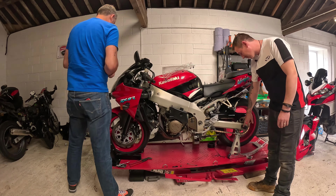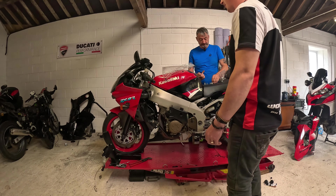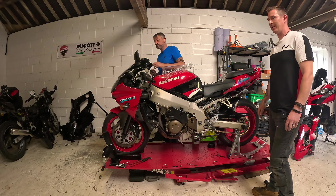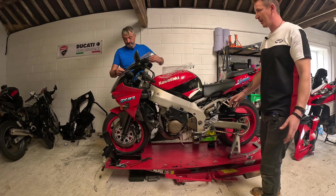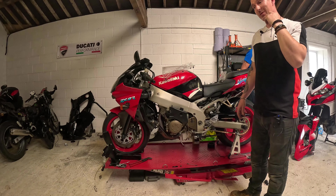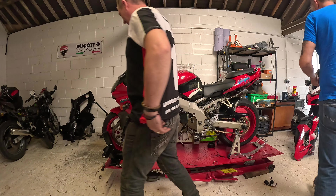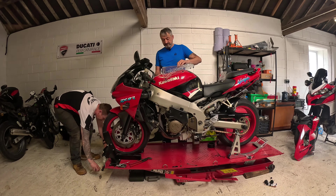We've also got some new axle sliders — a bit of crash protection. Not trying to tempt fate or anything; it would just be rude not to really, after spending so much money on a track weapon. This is us just finishing off the bike in preparation for the day after tomorrow, Wednesday the 14th of August, where we will be taking it to Alton Park and having our first track experience.